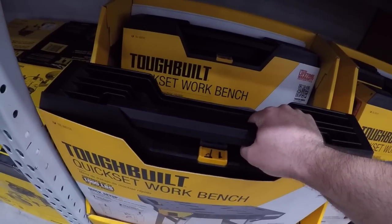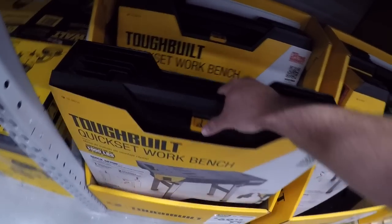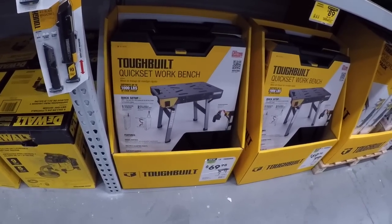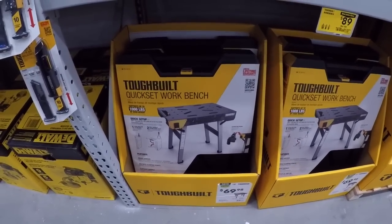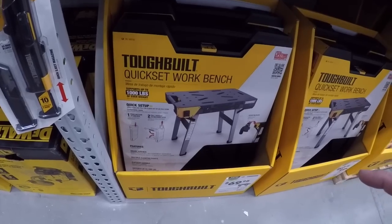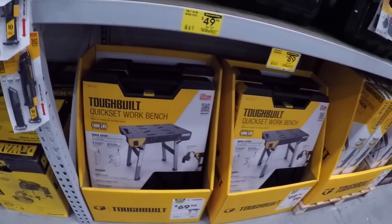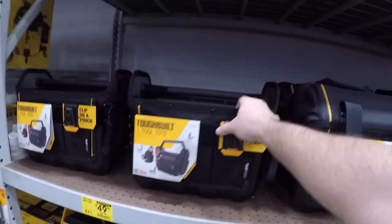Now we got the ToughBuilt workbench — similar to that DeWalt workbench. I think it's going to be a little bit cheaper than that DeWalt or it might be the same price. It also supports a thousand pounds of even weight. And we got some nice tool totes with a nice rubber bottom, a plasticky bottom.